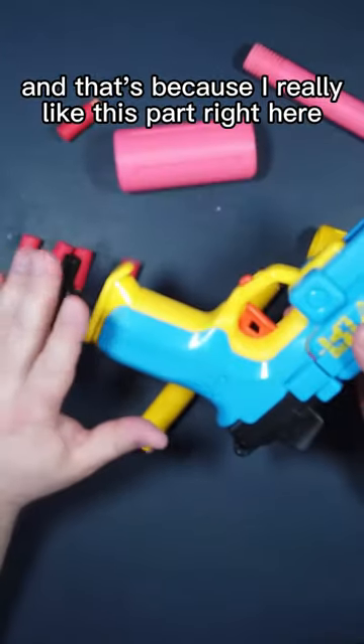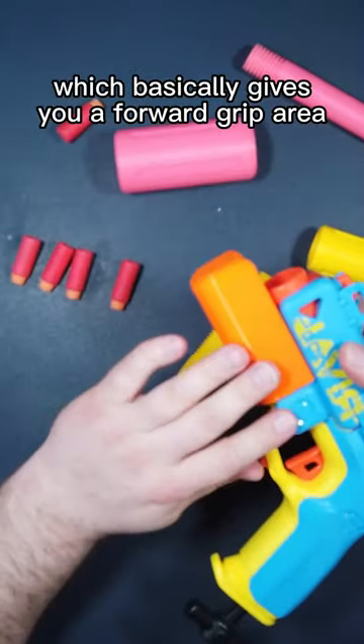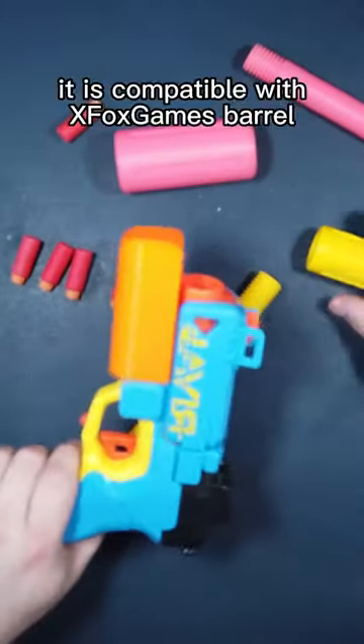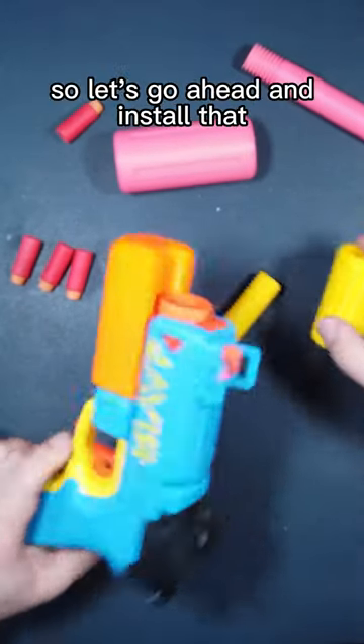Today we're going to really look at this, and that's because I really like this part right here from Paper Skeletons, which basically gives you a forward grip area. It is compatible with the Xbox Games barrel. So let's go ahead and install that.